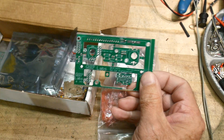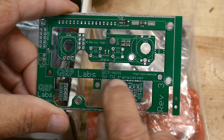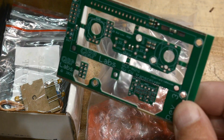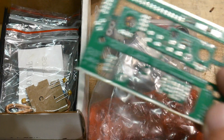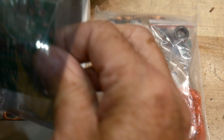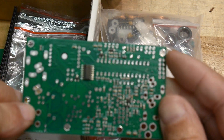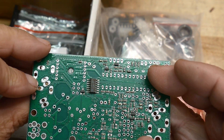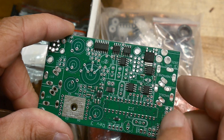It is a QRP Labs QCX Mini 5-watt CW transceiver. Pretty cool little kit — it's kind of the hot-selling item, and it's pretty fancy. I think I will enjoy building it. Now a lot of the hard work's been done for you — all of the surface mount stuff is already put down, and it's double-sided. That would have been hard because there's a bunch of 0603 packages top and bottom, and some pretty fine-pitch things too.